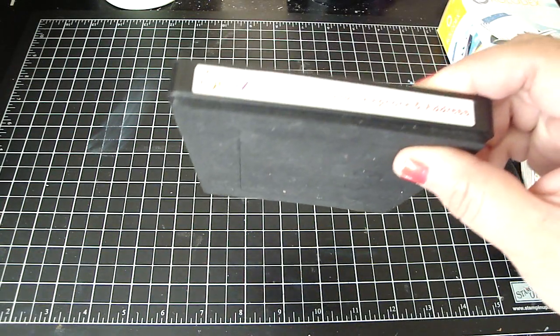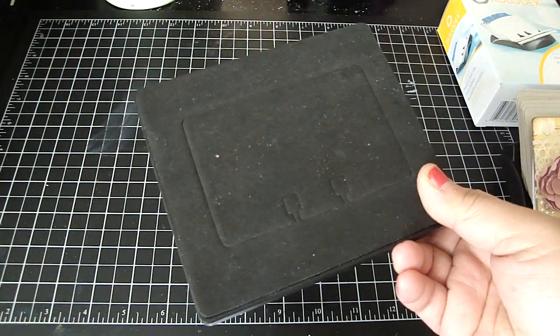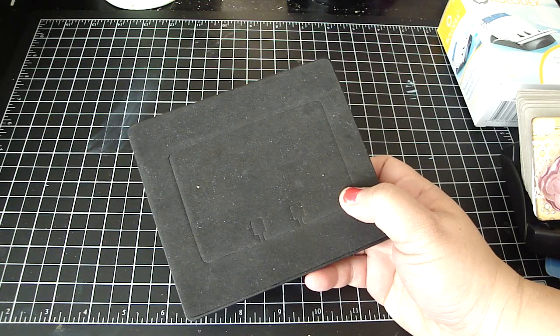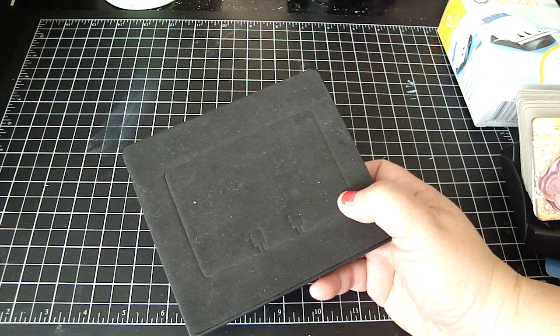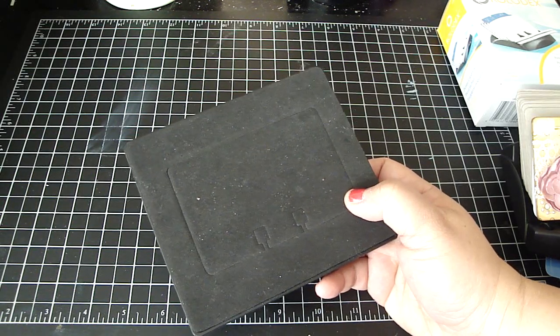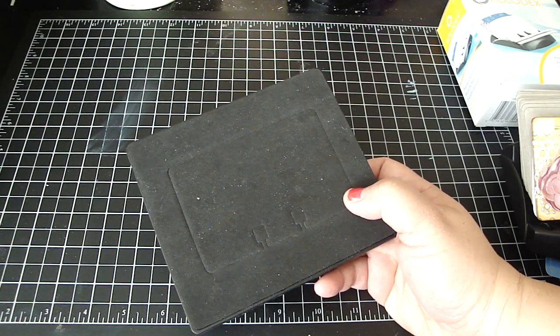I've had the Sizzix Telephone and Address Card die for the longest time. I purchased this die because I've been wanting to alter a Rolodex card file forever, and I just thought this would be perfect to have all my scrappy friends' addresses and also to have this as a swap.